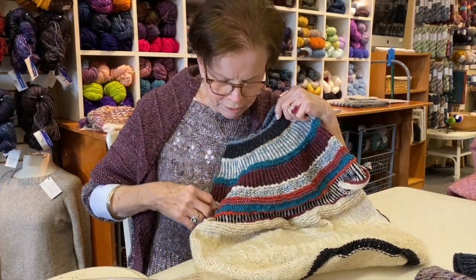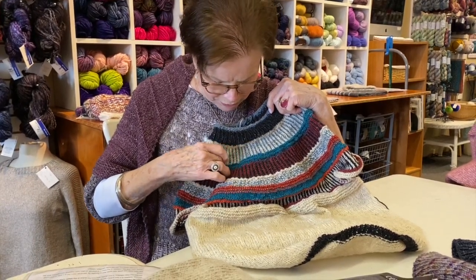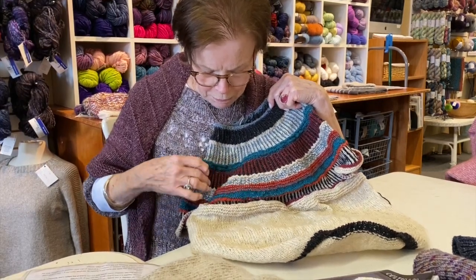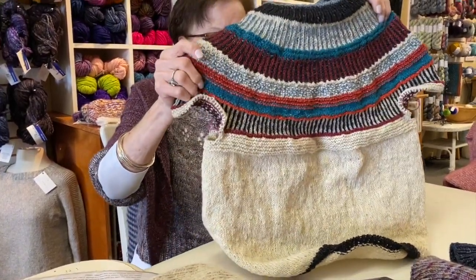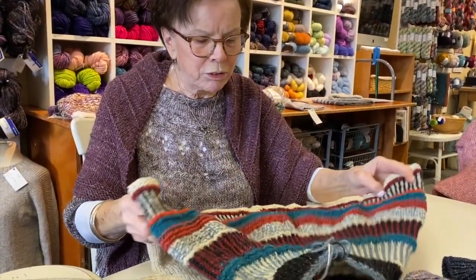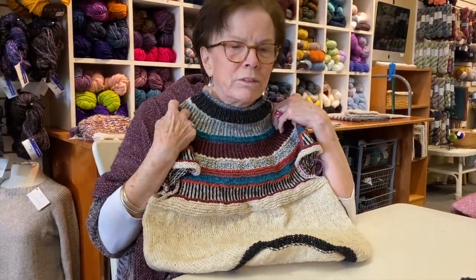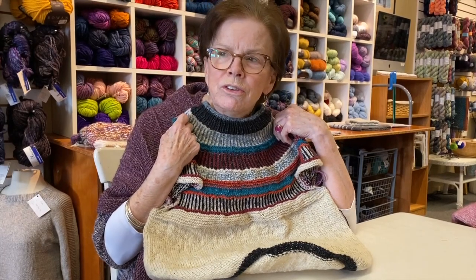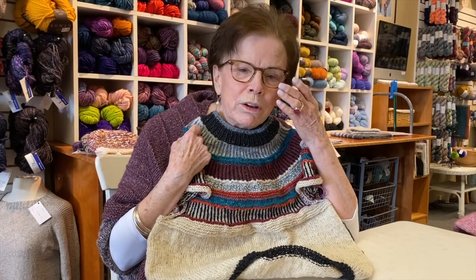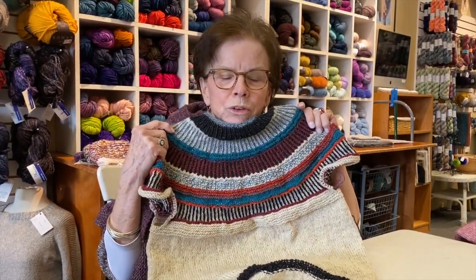I just kind of followed the same idea as these sections of ribbing, and then added increases in right in here. I think I did one maybe down in here. What I loved about this is I tried it on — I was a little nervous it might not fit — but I tried it on and it just fits beautifully. So you can take a pattern that you know works and fits really well, fits other people, and do something different with it.